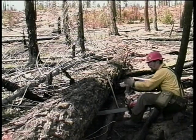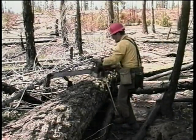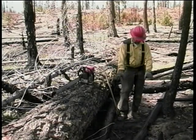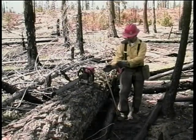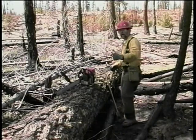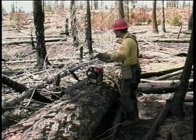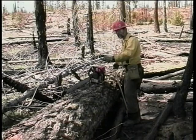We'll be able to move back away from the log as we make our release cut. Before we start any cut, we're going to clear our work area and make sure we don't have any tripping hazards. As we make our release cut, we step away from the log so any log movement we can move away from. We also want to make sure that there's nobody along either side or close to the log that might be affected by our cut when the log moves.